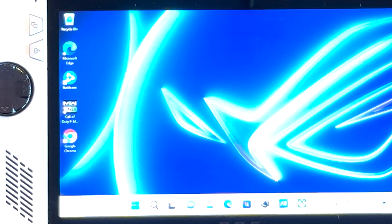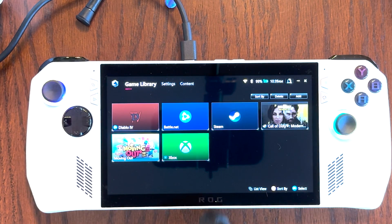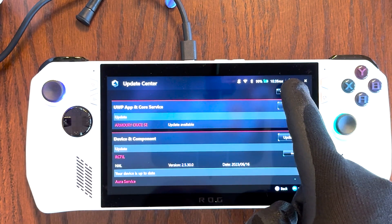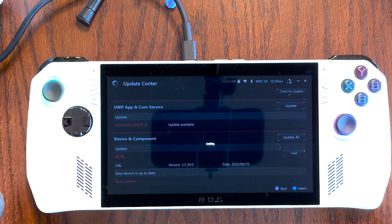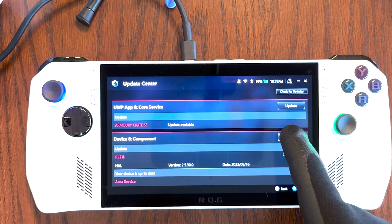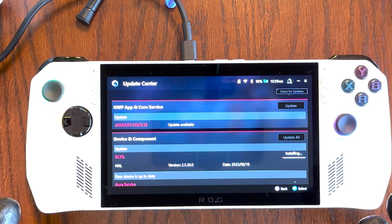To do that, head over to Armory Crate — this gray icon right here. Then go ahead and hit the Content tab. Next, hit Update Center and then hit Check for Updates up here on the top right. Give it some time, and once it finishes checking for updates go ahead and hit Update All. Now we'll just wait for all the updates to be downloaded and installed.